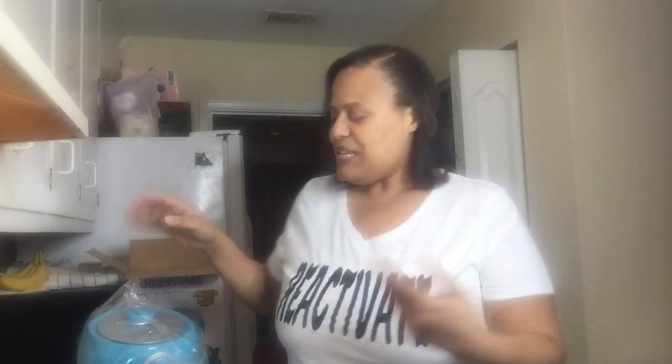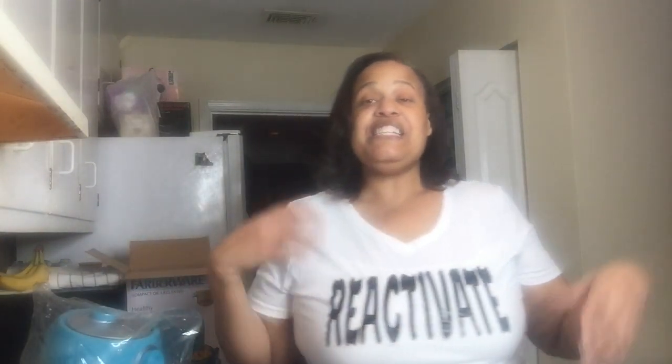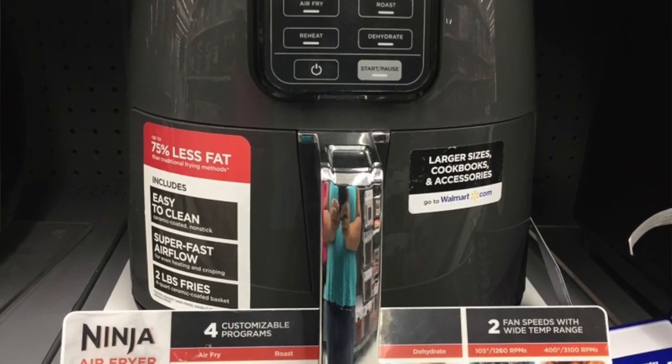I got a surprise today — my sister, my walking partner, has moved in with me. So I bought this Farberware fryer, and she comes to my house with a Ninja fryer, the big one! I'll show you that in a minute, but first I'm going to get my ingredients and wings together.